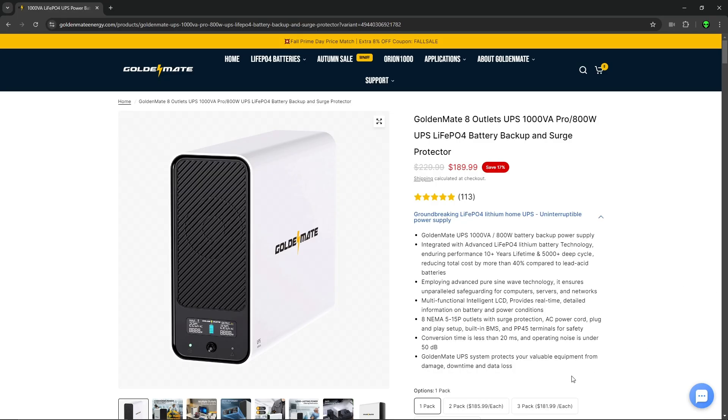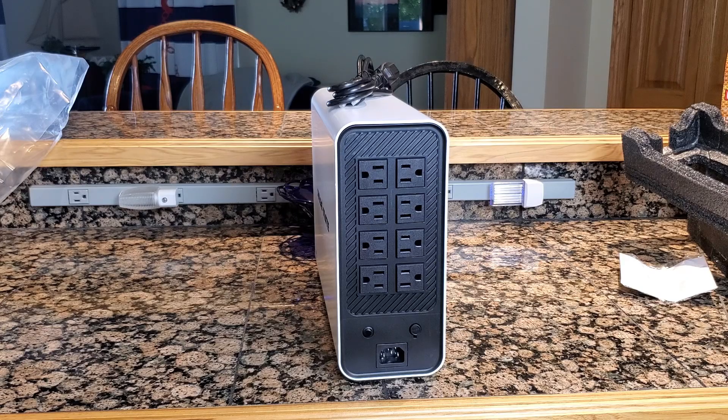Onto the features: the number one selling feature for me is that it's powered by a lithium iron phosphate battery with a 10-plus year battery life. There's no need to replace the battery every couple of years at $60-plus, as it's not powered by old lead acid technology. It has a built-in BMS — battery management system — which manages the batteries to prevent overcharging and over-discharging, monitors battery temperature and health, and keeps each cell functioning at maximum capacity. With eight outlets, it has enough to cover most home and business requirements.